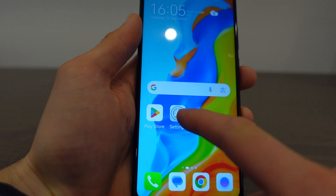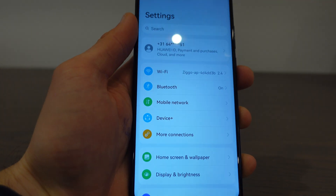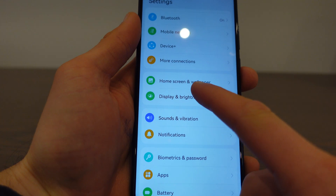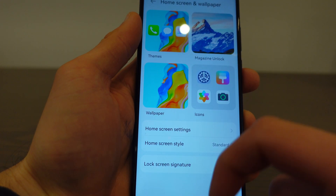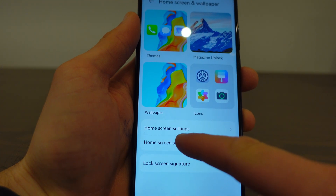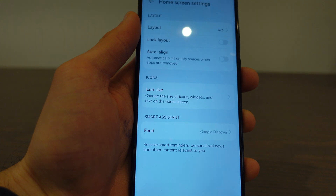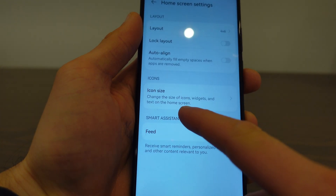To do the same, or to change the size, what we need to do is go to Settings. Then here tap on Home Screen and Wallpaper. Choose Home Screen Settings. And then here you have Icon Size.